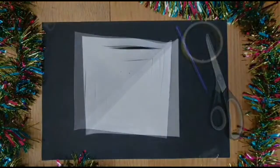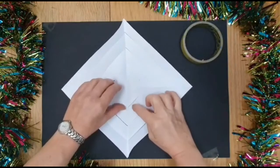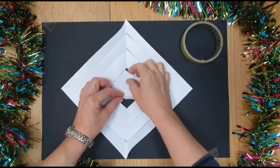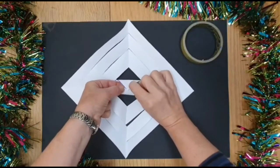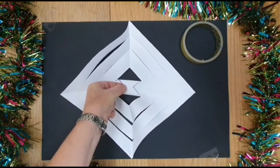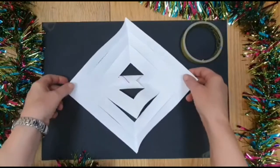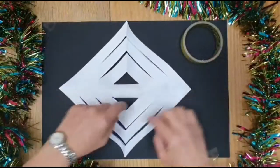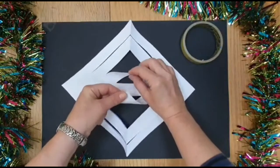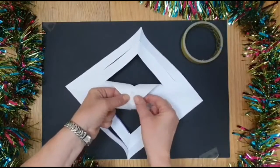Now we're going to make the snowflake. For the next part you will need some sellotape, and what you do is you find the two middle sections of your cut-up paper. Lift it up and fold it over. Hold it with one hand and then get a piece of sellotape and stick it together like a tube. Then turn it over. Take up the next pair of little cut shapes, turn it over, get another piece of sellotape, stick it together.